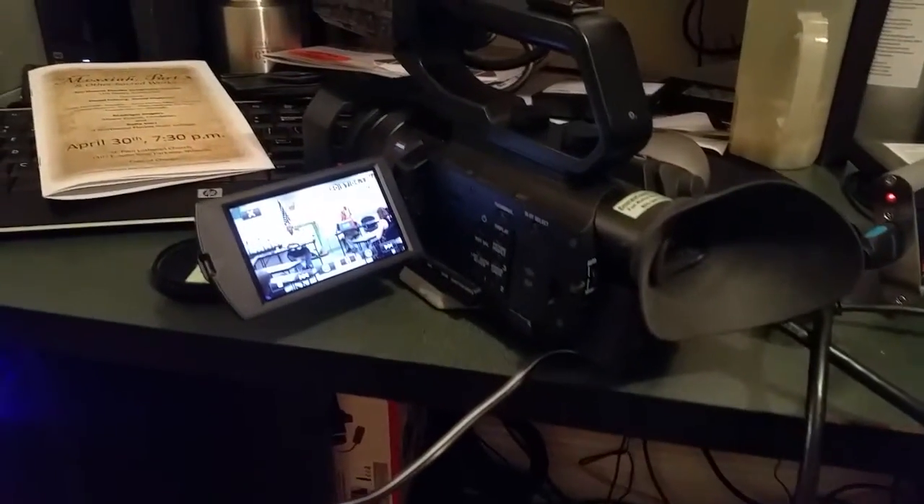Hey Tom, remember those two devices I mentioned before? I just got them in this afternoon, tested them this evening — awesome! Check this out. I'm using the mirror because I wanted to make sure I used a good camera. I've got my Sony set up for recording in 4K.